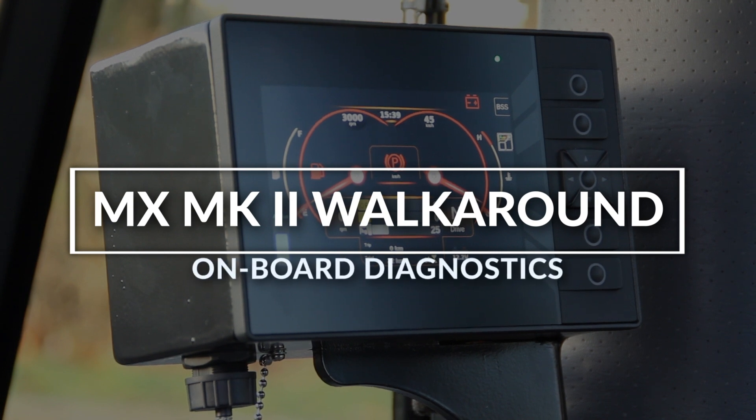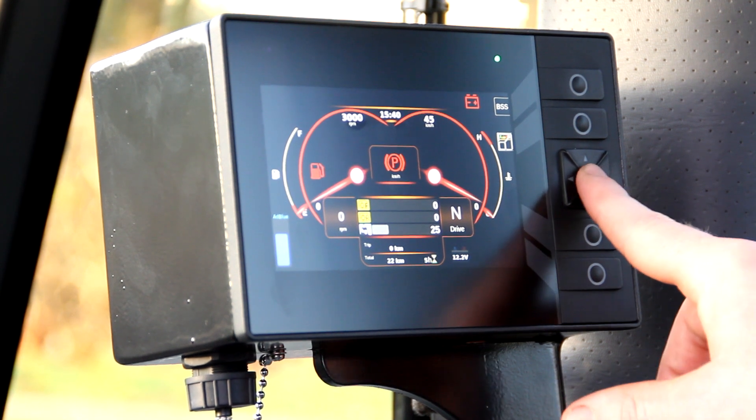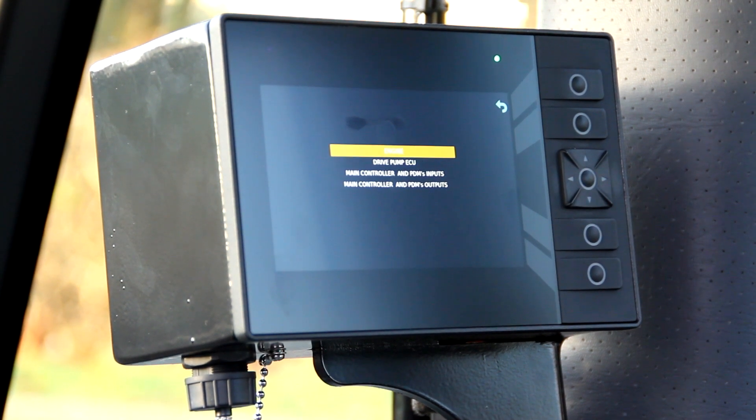Also from the main display, we've now added onboard diagnostics — the same across our whole range and a huge improvement for reducing downtime. Going into the menu diagnostics page, you have four pages available: engine, drive pump, main controller input — covering all electrical inputs into the controllers on the machine — and main controller and PDM output, covering all outputs going to the hydraulic valves and other components.